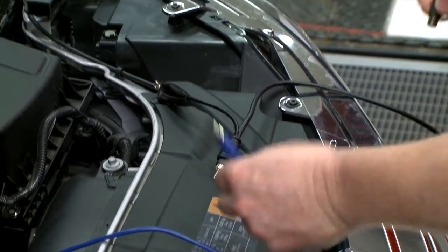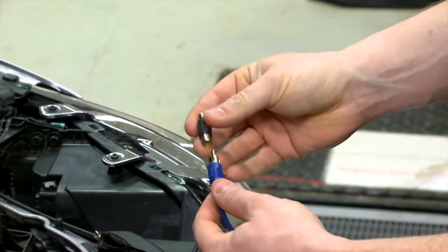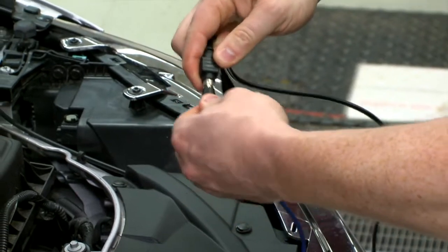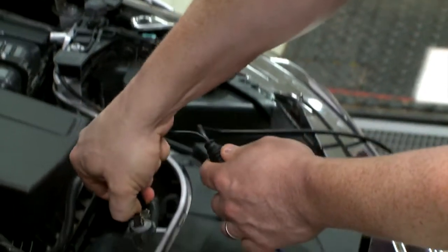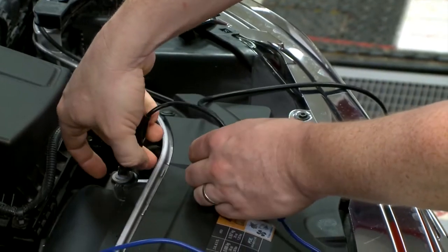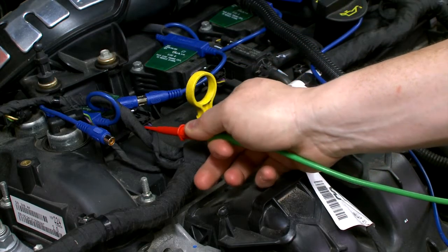Depending on how you have it set up, you may also need to use a dual female-to-female RCA-to-RCA adapter. You can just plug those two together, and then we need to ground it — right here. Lastly, I'll back-probe this coil here as a reference to know where my cylinder one is.